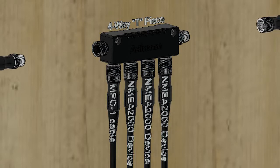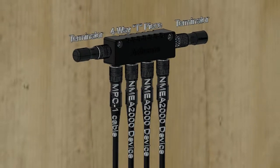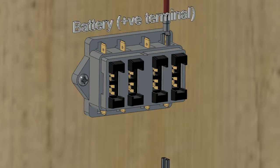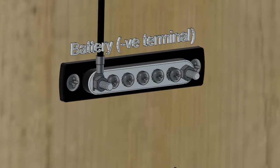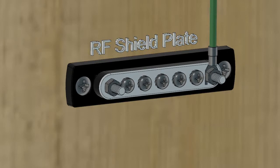Termination resistors are included and, as they are removable, the network can be extended. The micro power cord provides a unique solution to quickly power your network that is easy to install, taking plug-and-play to the next level. Attach the 3-meter cable to the boat's power supply and an NMEA 2000 network is ready to use.